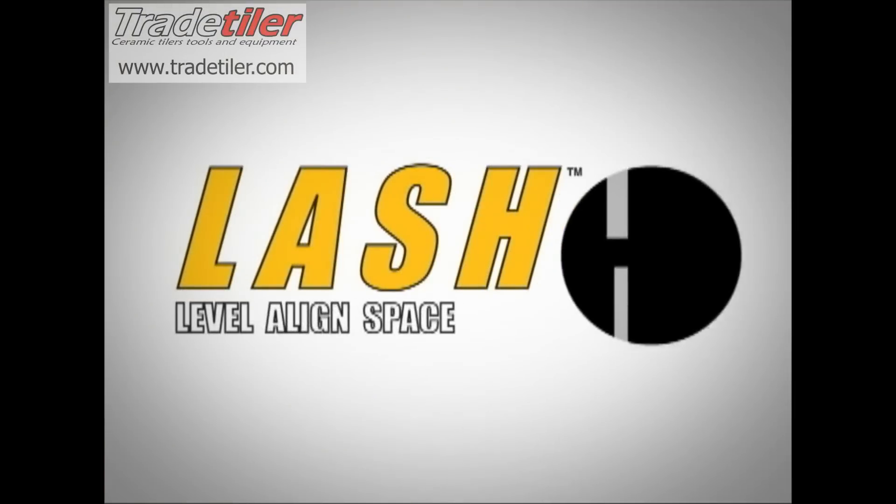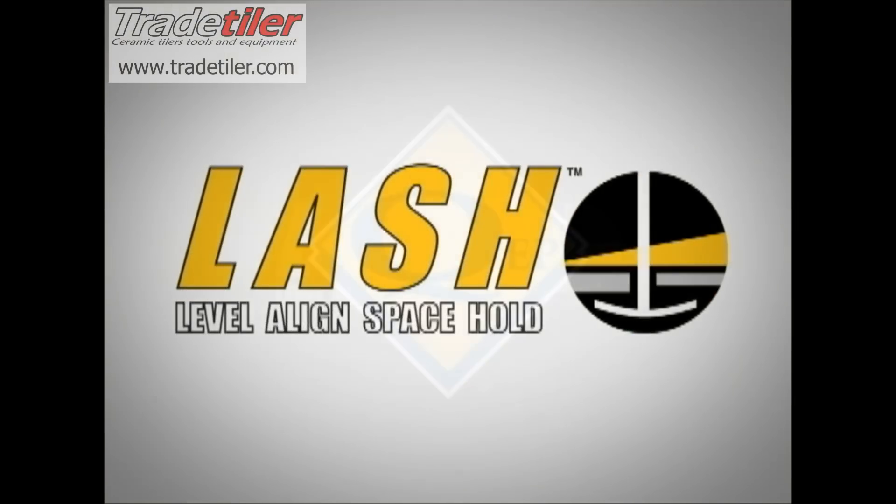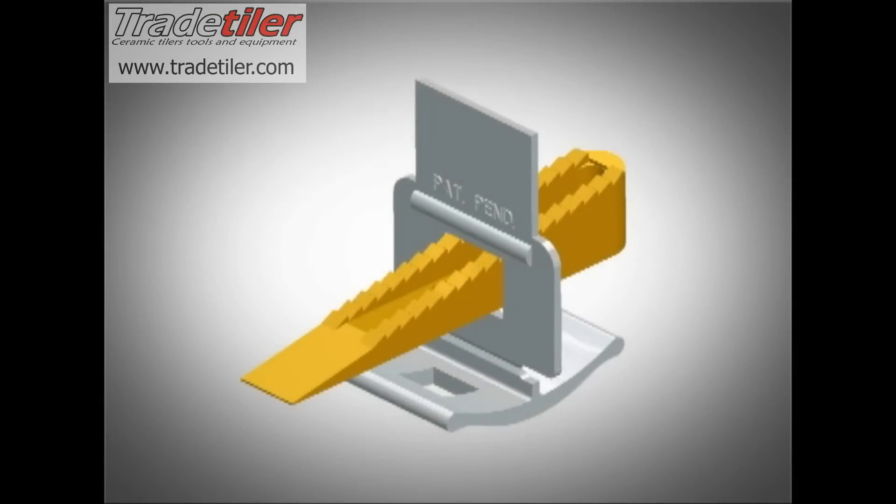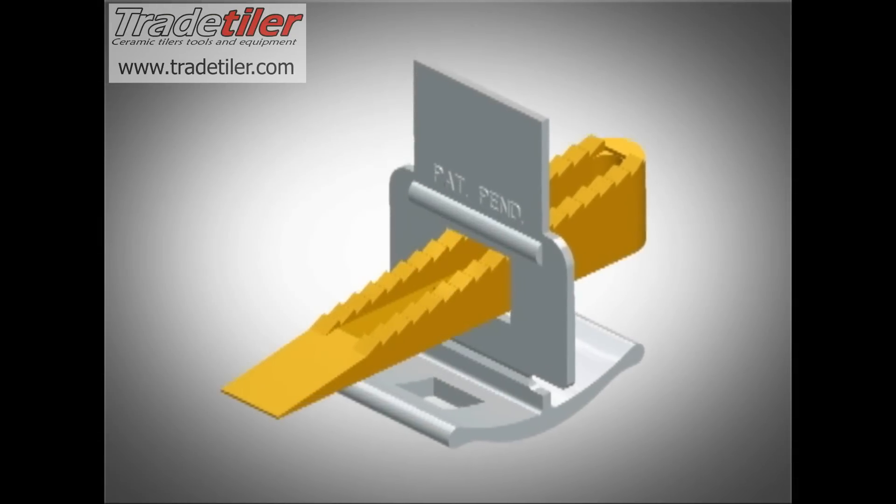The following is an instructional video to correctly install LASH by QEP, a unique two-piece installation system that will forever change the way you install porcelain tile, marble, and stone.